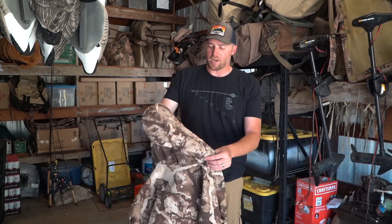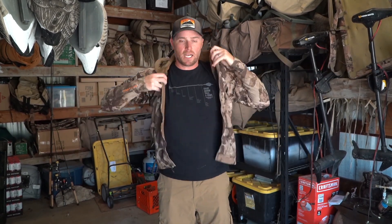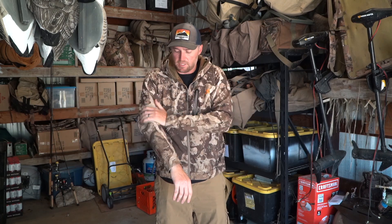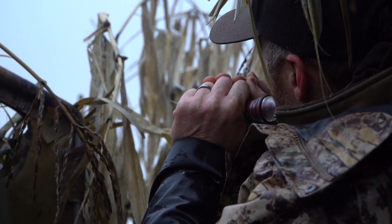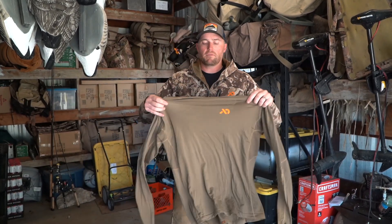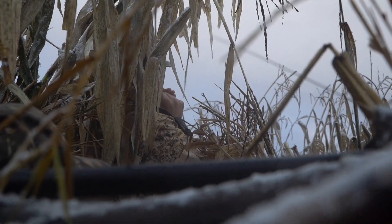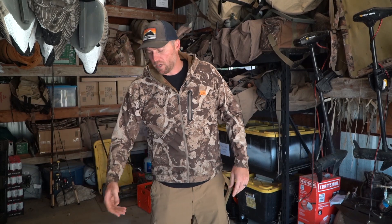A couple more pieces — I don't have these in the Typha pattern, but we had them in prototype testing in the Cipher. The Catalyst soft shell is a great outerwear jacket for cool mornings that aren't super cold. It's soft to the touch with a nice feel and good fit. The other piece I wear every single day is the Wick 150 hoodie — a super lightweight merino hoodie that's a great base layer. It breathes well, you can wear it days on end without it stinking. Both the Wick 150 and Catalyst are now available in the Typha pattern.